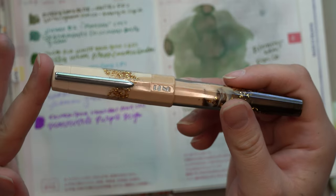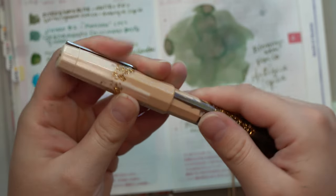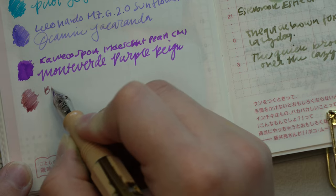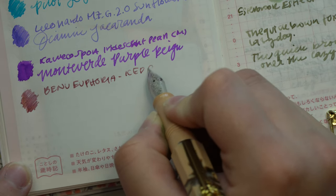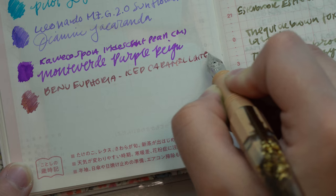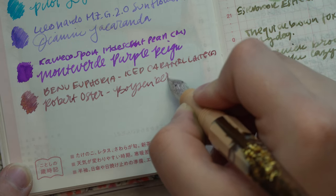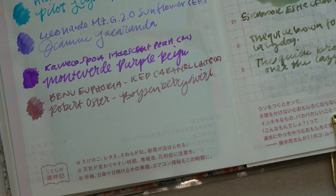The last pen I have inked up for the month of April is my Bennu Euphoria in the Iced Caramel Latte model, which is a Goulet Pens exclusive, in a fine nib. I decided to ink this up with an ink sent to me by a viewer — thank you so much Darren — Robert Oster's Boysenberry Swirl, which is a nice rosy pink with some shimmer. Overall this pairing was okay, but I got really frustrated at one point because my nib and feed got totally clogged with the shimmer in this ink.